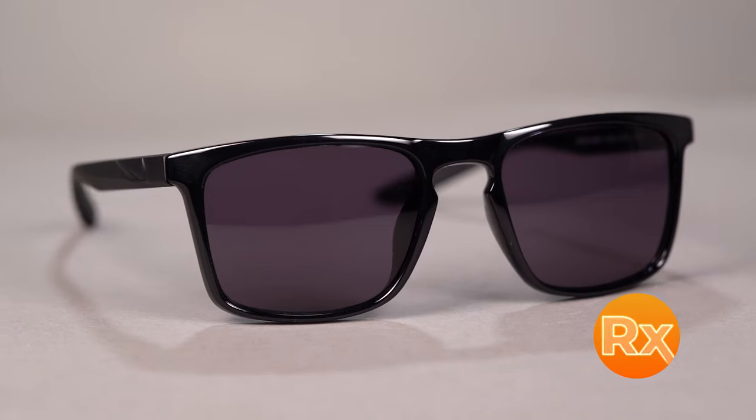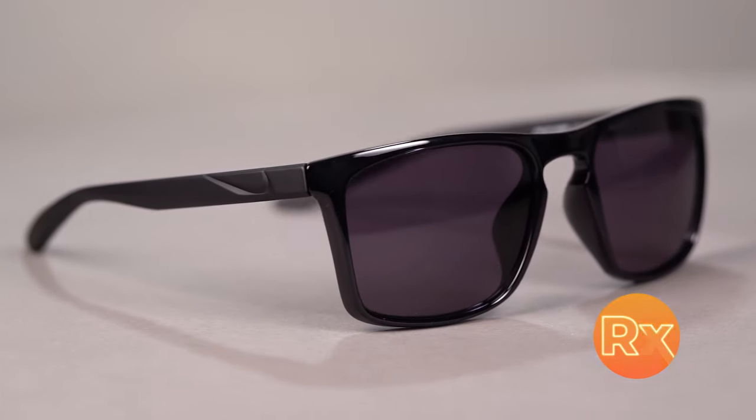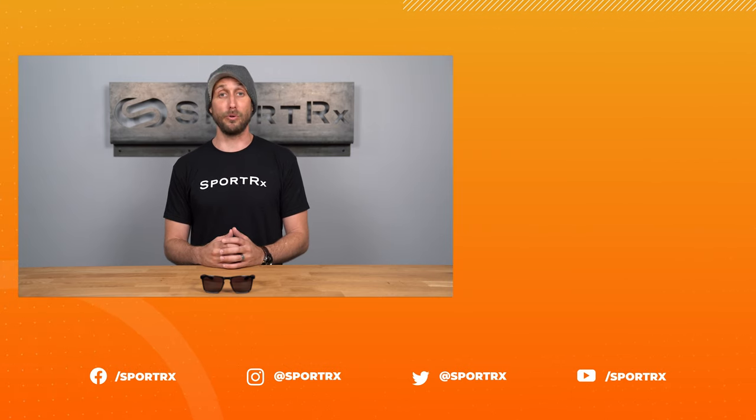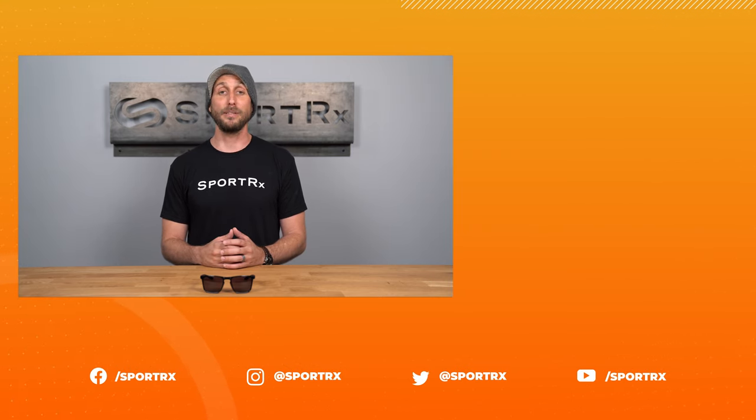The best part is that the Nike Sky Ascent sunglass is very RX friendly. Give us a call at SportRx.com today to speak to one of our licensed opticians, or go online at SportRx.com and order yourself a pair today.